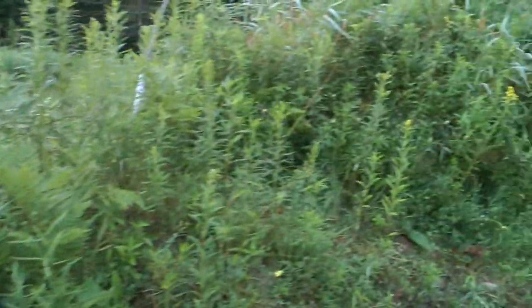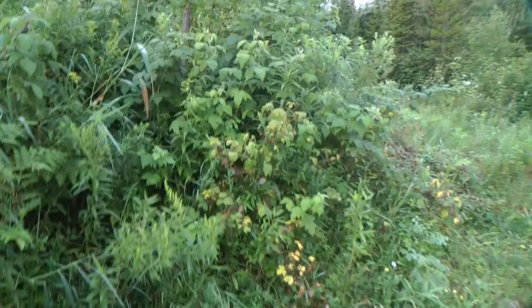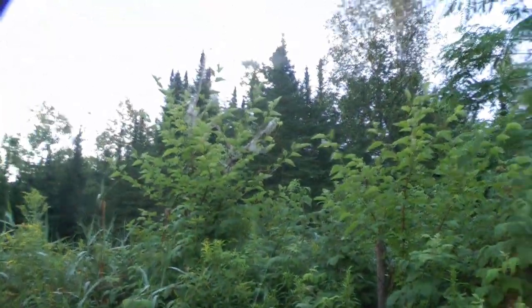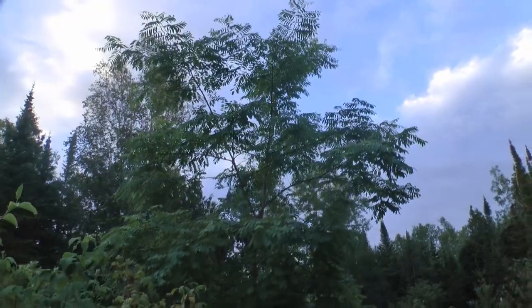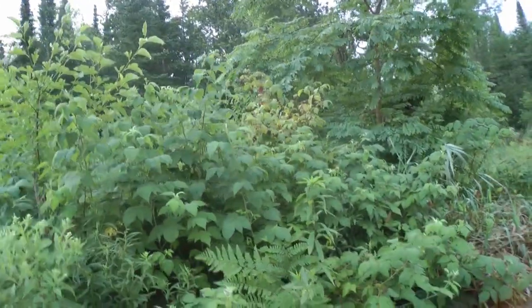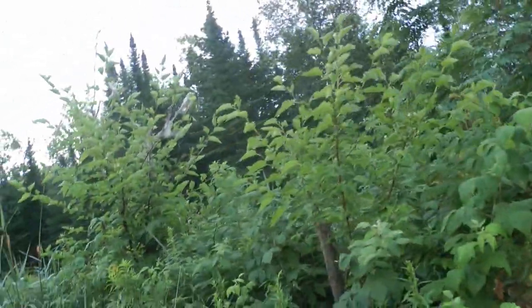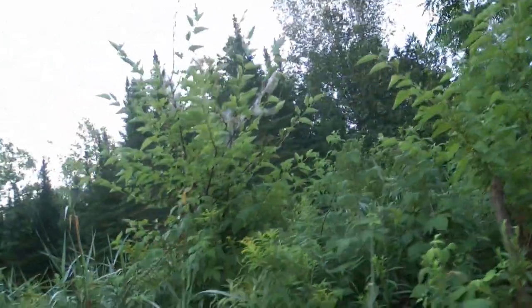This is a really big hugelkultur here — we actually buried some live wood in there that I just cut down. We got the mulberries here. This is a black locust — look at that, this is the biggest black locust on the property. That's huge. It loves this hugelkultur. And there's aronia in here and crab apple. There's Antonovka. A couple of hazelnuts growing in here.